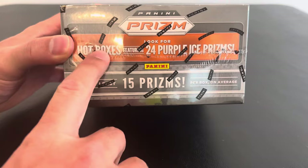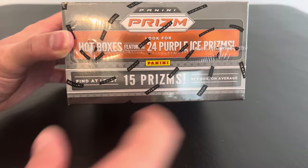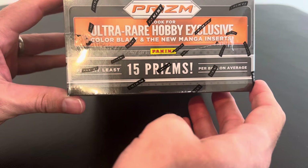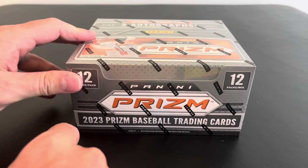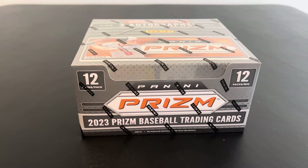You can get a hot box. We have 24 purple ice prisms. That'd be cool. You're going to get about 15, so one per pack anyway. Or more than one per pack because there's 12 packs. And then we can find the hobby exclusive Color Blast and the Manga insertion. I've seen the Manga pulled on YouTube. They're pretty cool. They remind me of like Whammy's — kind of the cartoony type picture of guys. But those are rare, so we're hunting those.